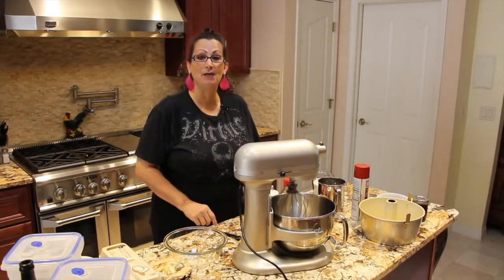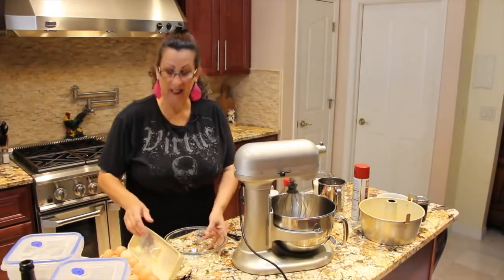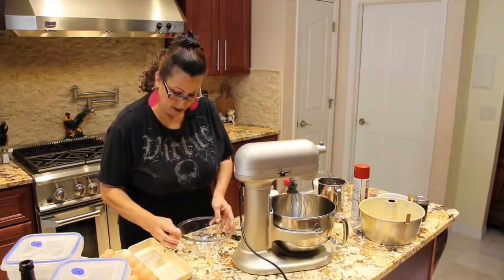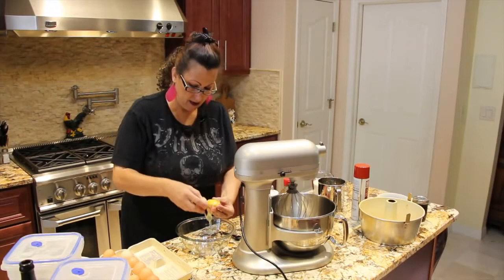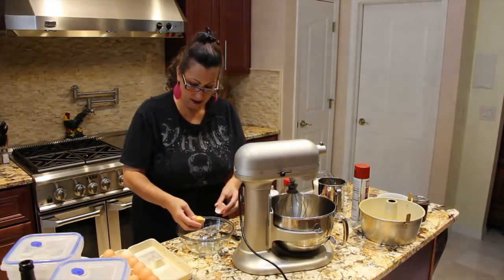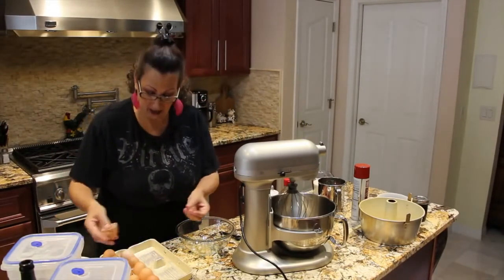Today what I'm going to show you is how I make my angel food cake. So the first thing that I'm going to start out with is 12 egg whites. I'll put the yolks off to the side and save that for later.